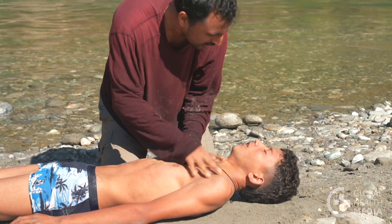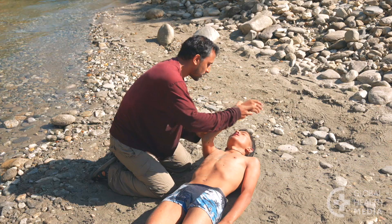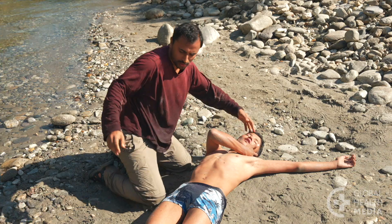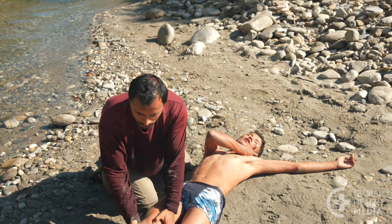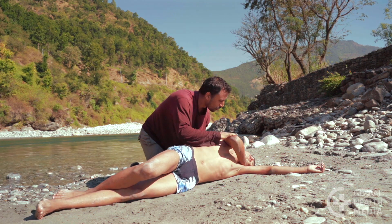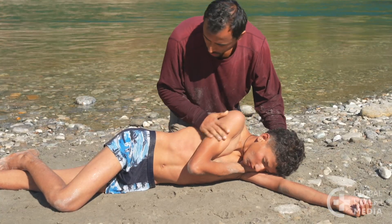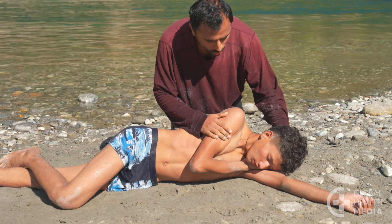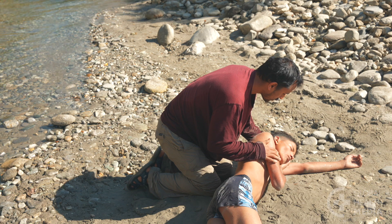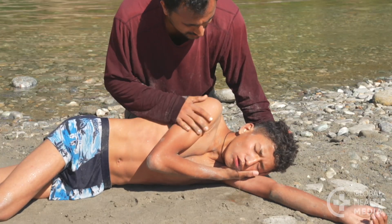The boy starts to cough and breathe on his own. Place him on his side in the recovery position. Bend his top leg and roll him away from you. His bent leg stabilizes him. His head is elevated, resting on his arm, and his mouth is facing downward.